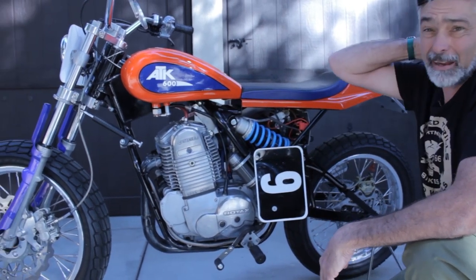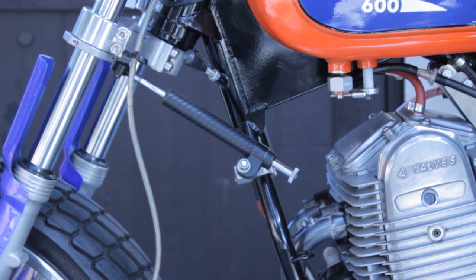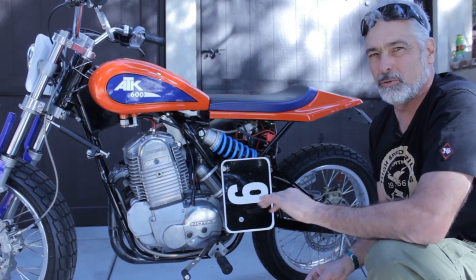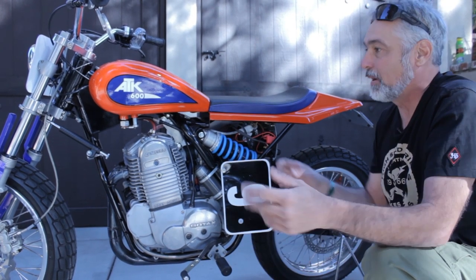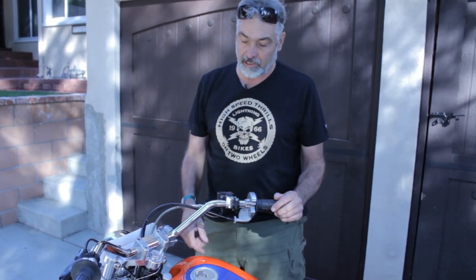The Storrs steering damper definitely helps this bike. I have it set halfway, and basically all that's doing is taking out a little bit of the shaking because the bike is so light that it actually moves around on the freeway, especially if they have the grooves cut in the cement. The bike just doesn't track straight — it's bouncing and all that kind of stuff.